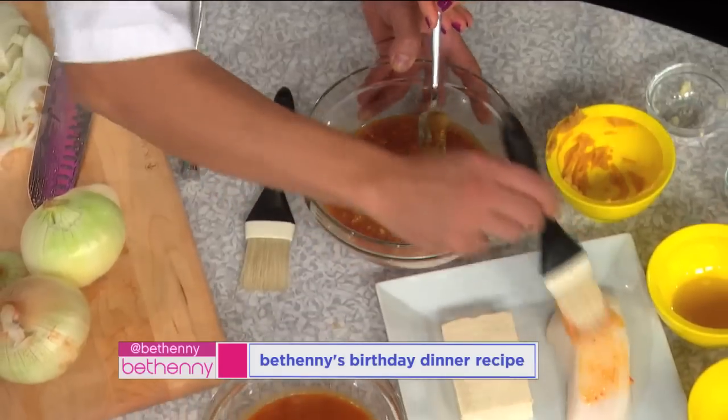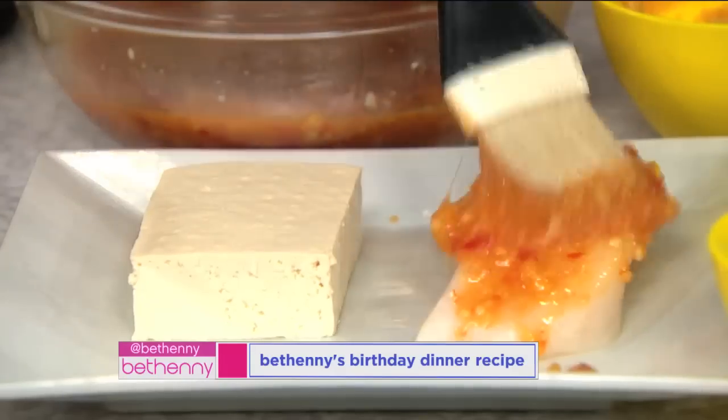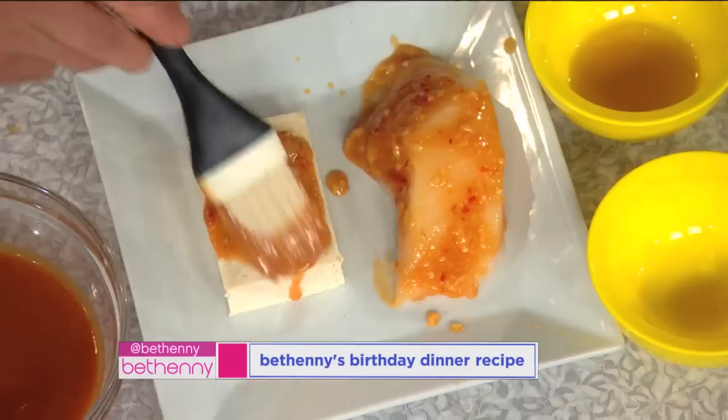What we do is brush the marinade around the fish. Oh, you don't soak it in there? You can soak it or brush it, depending on how much marinade you want. And you can do this for meat too? Meat, beef, chicken.